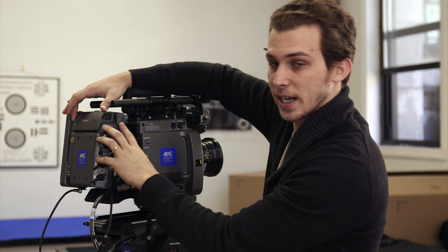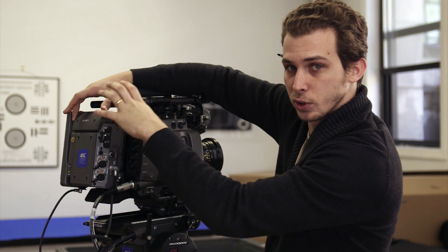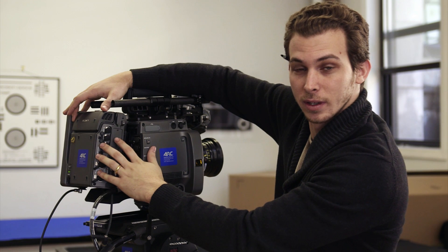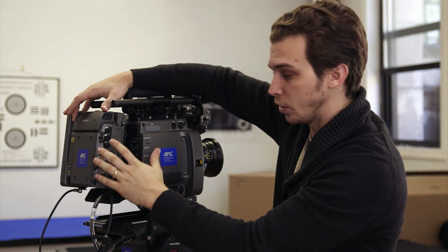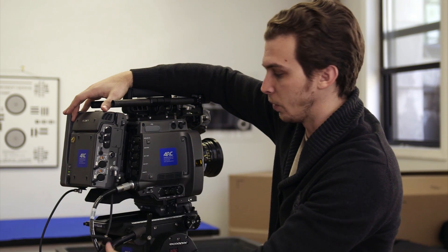Eventually you will be able to tether the recorder remotely on the camera. Currently it can only be used on the back of the camera, but this is the first shipment of this camera in the US, so more options will be coming out months into the future.